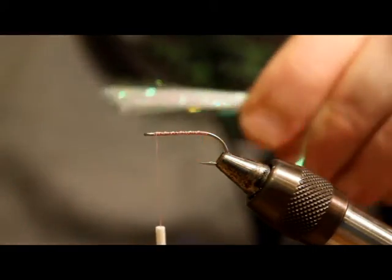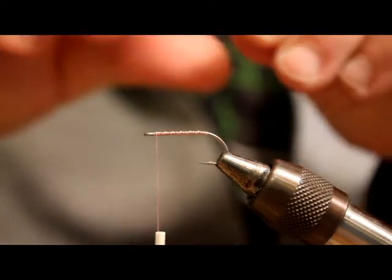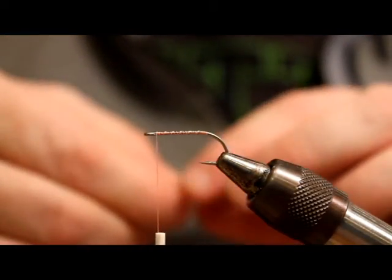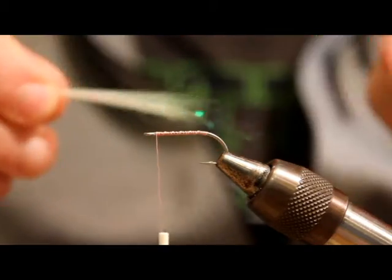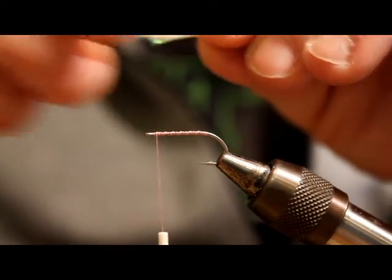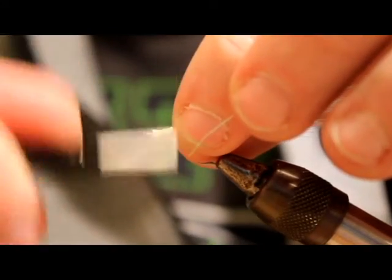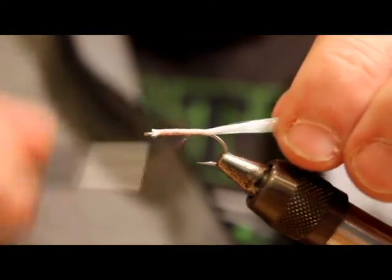Just like with bucktail or anything else, I'm going to thin it out to get the size and shape that I want. I want these to be real sparse, like all my cutthroat flies. I think that's one of the easiest mistakes fly tiers can make — using too much material. I've been tying for close to 20 years now and I still haven't totally learned that lesson. A nice little sparse amount, roughly two hook shanks in total length. I'm going to tie it in right on top, right behind the eye of the hook, then wrap my thread back securing it towards the bend, then bring the thread back up.